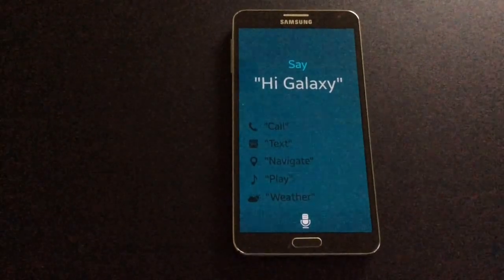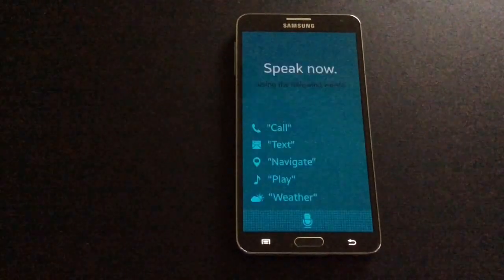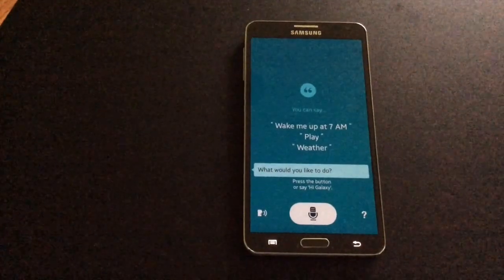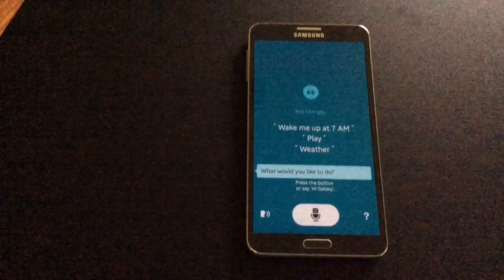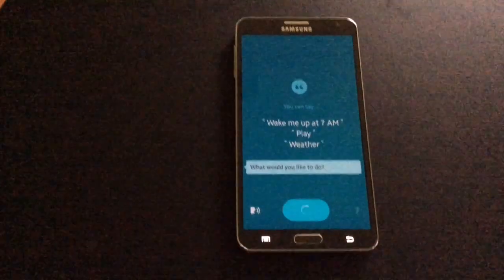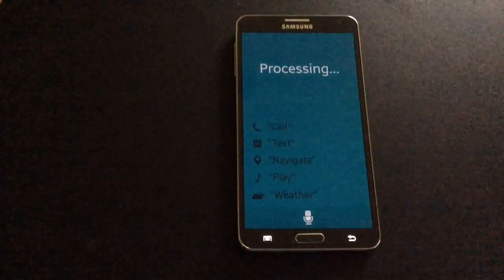To turn off hands-free mode: Hi Galaxy, turn off hands-free mode. Hands-free mode turned off. S voice is now back to normal mode. Hi Galaxy, please turn on hands-free mode. Hands-free mode turned on.